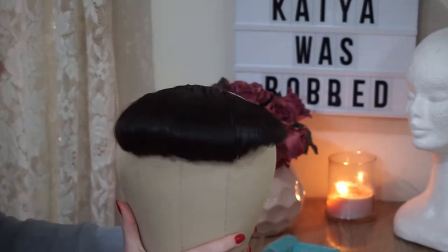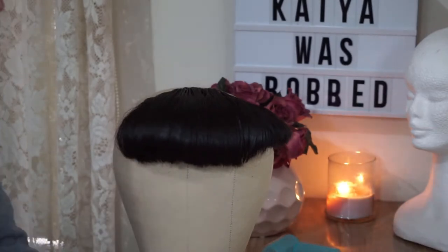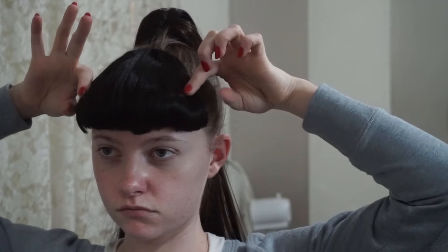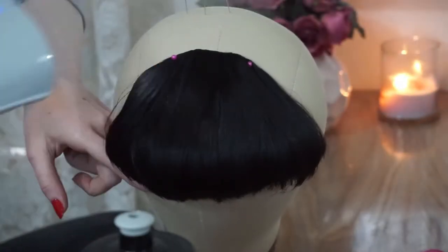Obviously I need to trim it a little bit more, but before that I just wanted to see how it looked on me. When I tried it on I thought it looked pretty good, but my main issue was they kind of sat out in a straight line instead of following the roundness of my face. So to fix that, I decided to steam down the sides at the roots so they could sit more flat around my face.